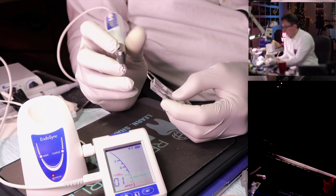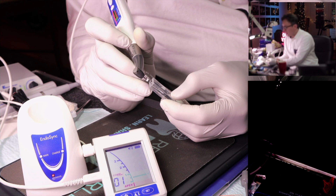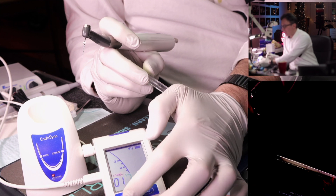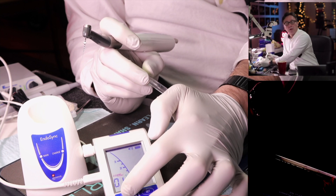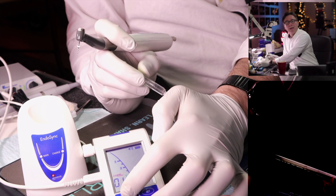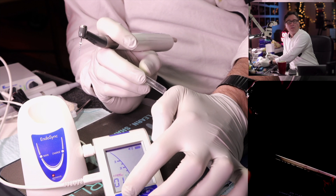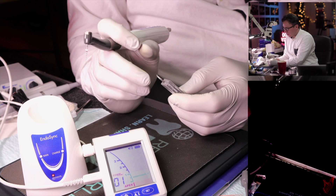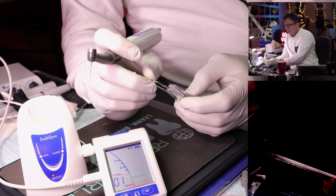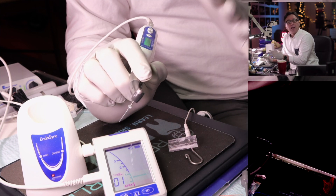The workaround I use clinically is having the assistant keep the apex locator nearby. They turn it off, which allows me to reactivate the file and bring it back out, then they turn it back on. They usually count to three or five before turning it back on so they can remeasure. You can also change the apical action setting in the program menu.